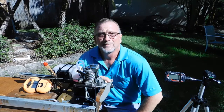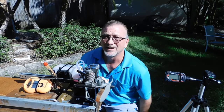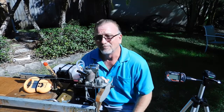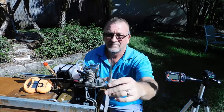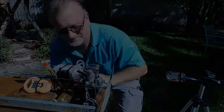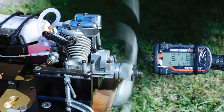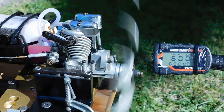Good afternoon. Today on my stand, I've got a customer's engine that just arrived today. I did a quick look at it — I didn't take it apart at all. I just took the back plate off and looked at the internal condition of the engine. This is a Saito FA-40, a very old engine, probably from the early 80s. He bought it from eBay. It's in great condition and it's got good compression.